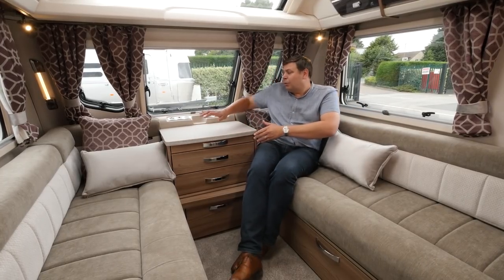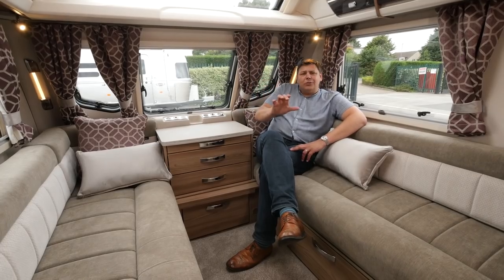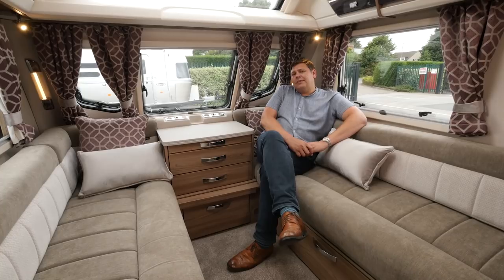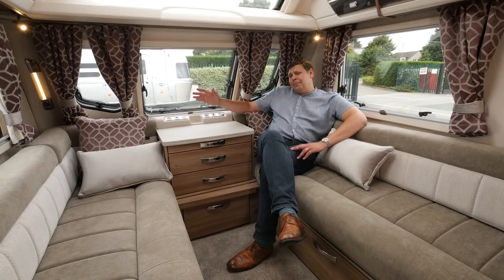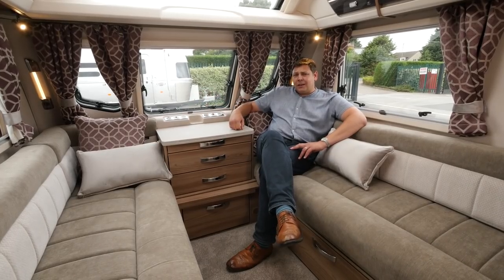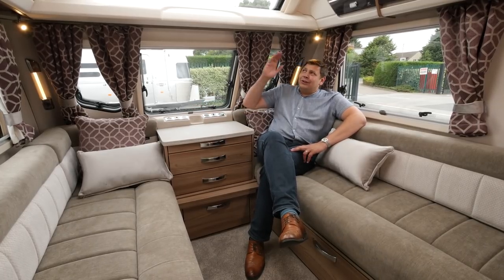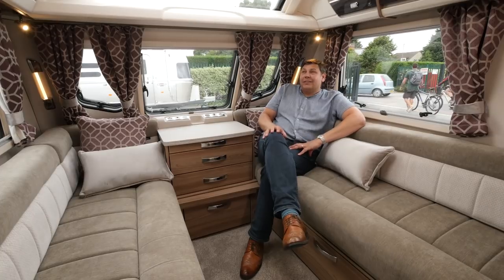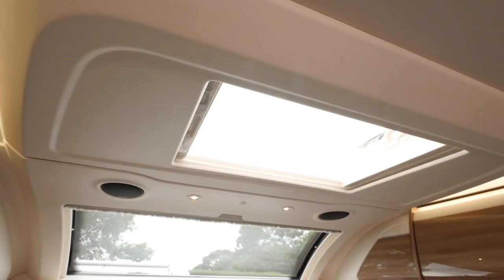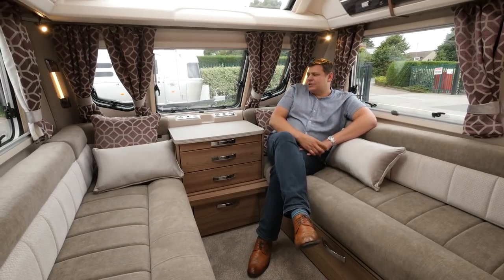Behind the table, we've got the now traditional Swift pod with two 230 volt sockets, aerial points and a 12 volt point, although I do suspect that most people will keep their TVs over there on the sideboard. I do have one complaint - again, we've got no USB points. Bearing in mind that this is a top spec van and it's 2018, it would have been nice to see them pop one in. Talking of top spec, look at that sunroof - it's absolutely huge and that's one of the reasons why this lounge area is so well lit. We've got a rather nice surround that takes in the roof light as well, although it is a bit of a shame that this shelf beneath the sunroof is quite so pronounced.